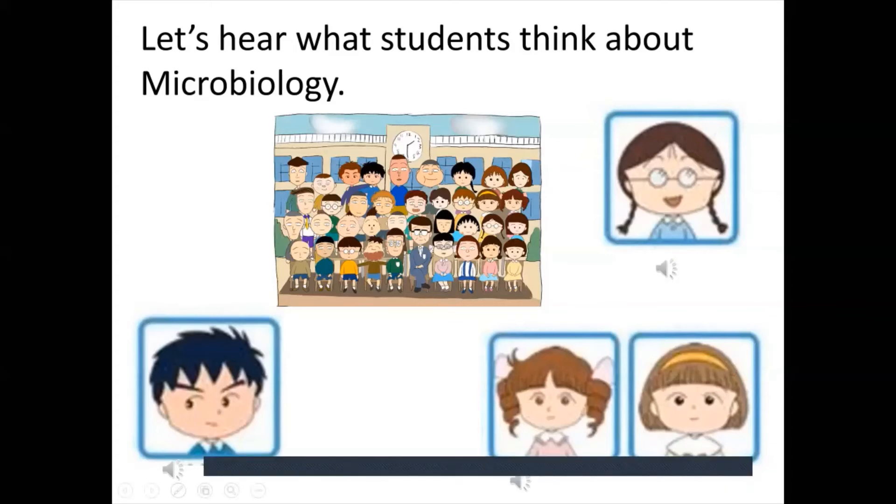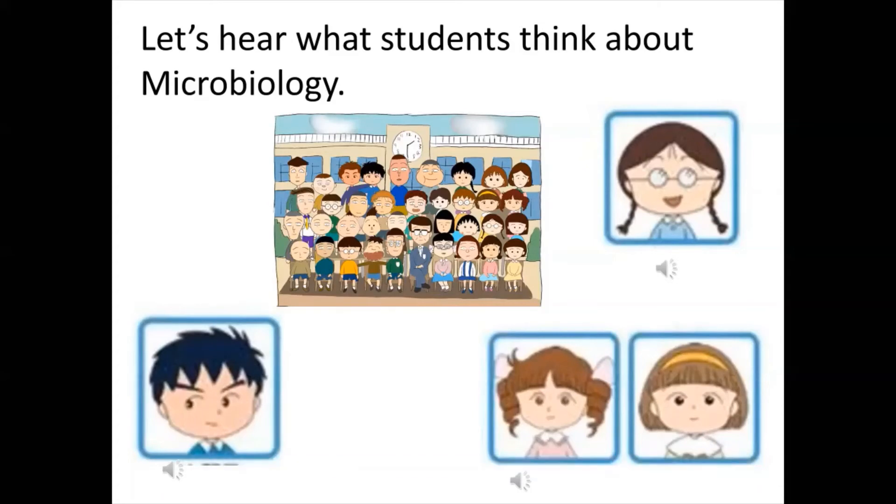Student 2 on microbiology: It's really hard and the bacteria doesn't really act the way you want it to. It's really annoying to deal with. We had to come back over summer holiday to work on it. Would I do microbiology again? Yes, because it's fun even though it's very annoying.